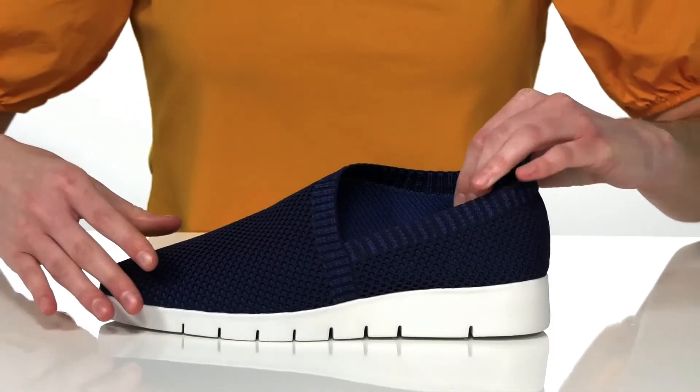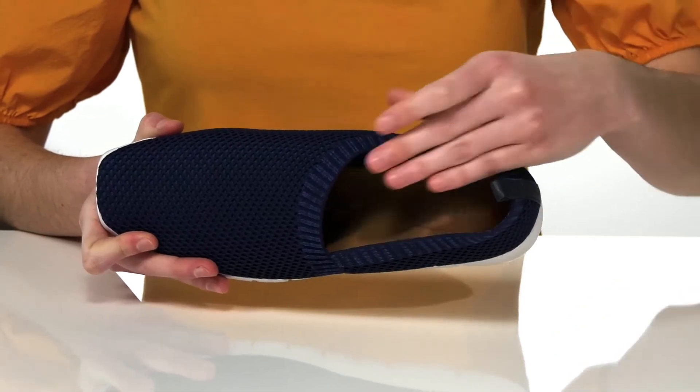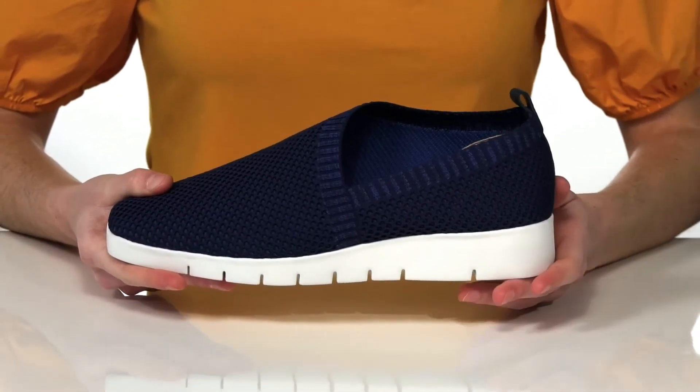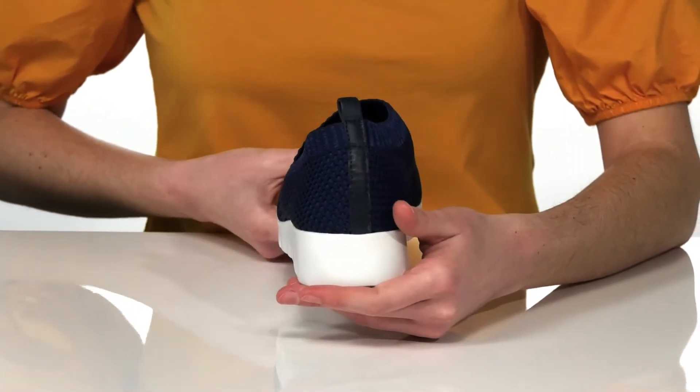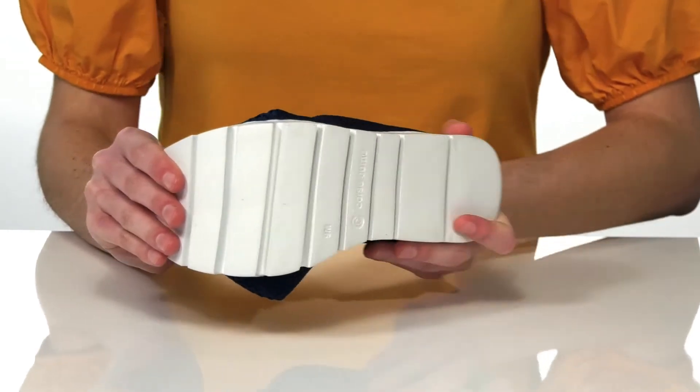Inside, the footbed is made of leather and it's nicely cushioned for your comfort. They have an athletic-looking midsole with a wedge heel at the back that's going to give you a small boost, and it's all on top of a textured and flexible outsole.